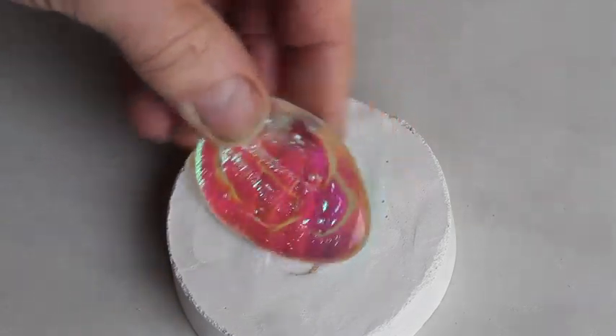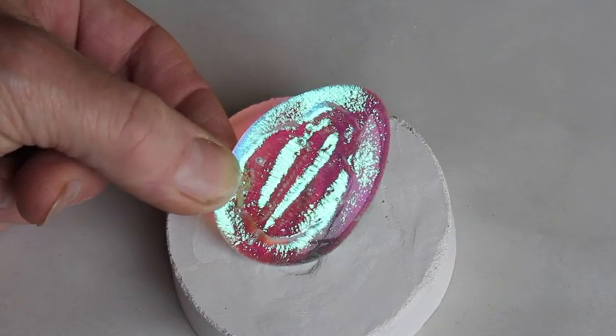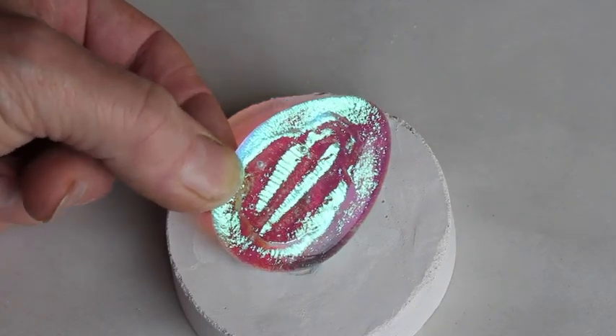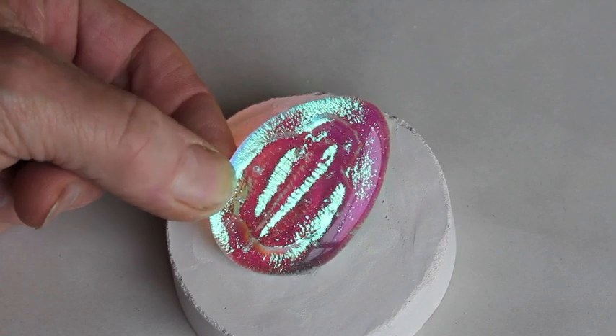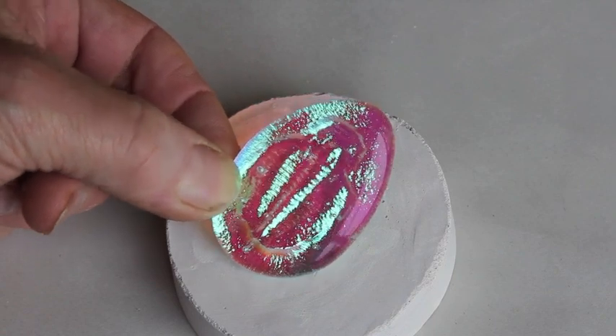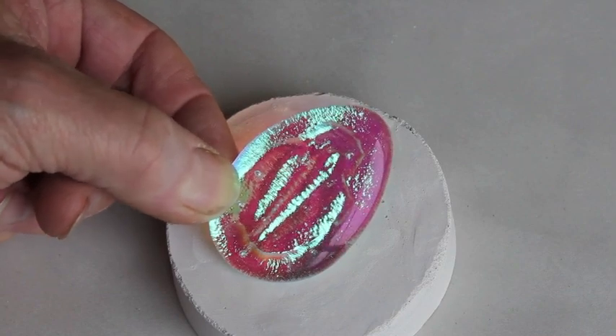It's cooled down. Let's have a look. Wow, it's amazing — all that detail got picked up on the dichro. It's a bit off center, but I guess that makes it look more authentic, like some kind of fossil. Now it's time to drill a hole in it and get it strung up on a cord.